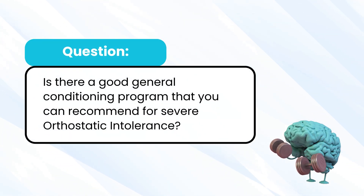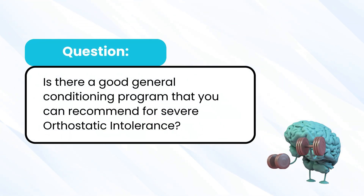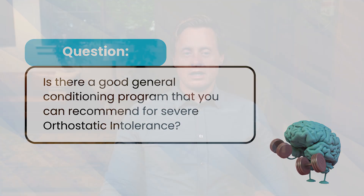Is there a good general conditioning program you can recommend for severe orthostatic intolerance? This is kind of like asking what you could do if you're just trying to tread water, maybe get a little bit better than where you're at. Most of you are aware of the modified CHOP protocol, which was modified from the Levine protocol in Texas, then modified at Children's Hospital of Pennsylvania, and has since been modified many more times.